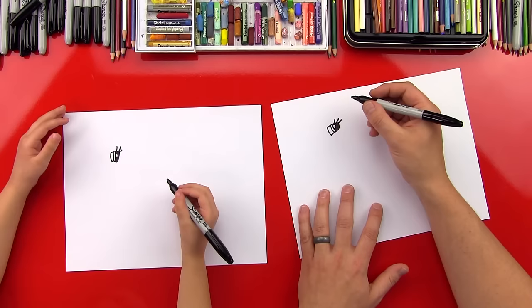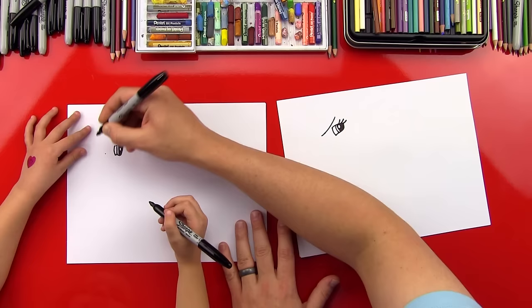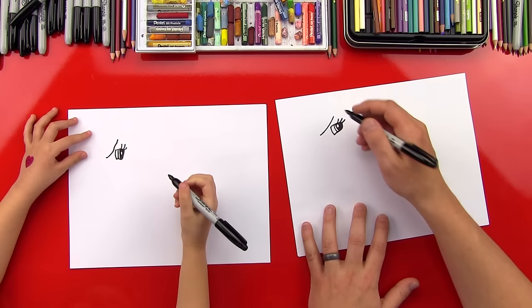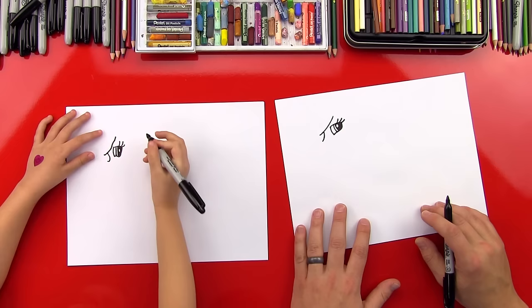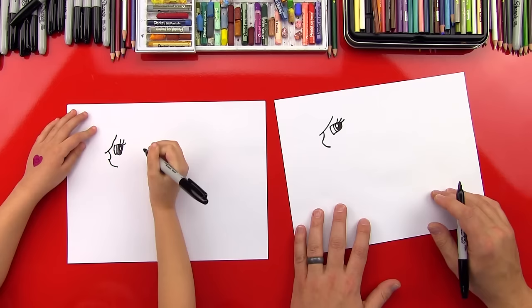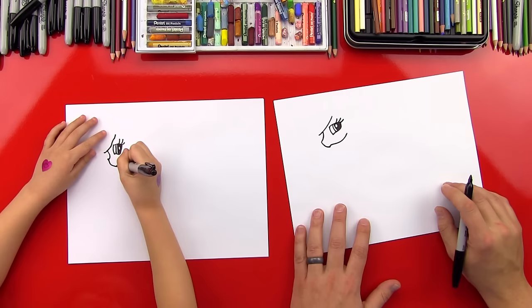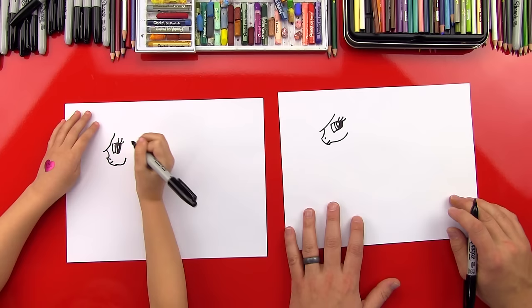Now let's start drawing her head. We're going to draw a curved line — start right above her eye and then draw a curved line down. Now we're going to draw the front of her nose — a curved line that comes down out of that curve. This is the top of her nose. We're going to draw another line right down like that, and then we're going to draw an S-curve. Now let's draw her mouth — a little smile right there — and then her little nostril.